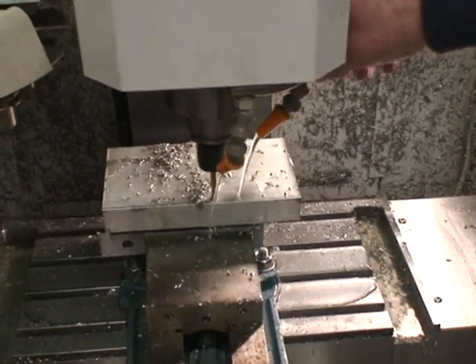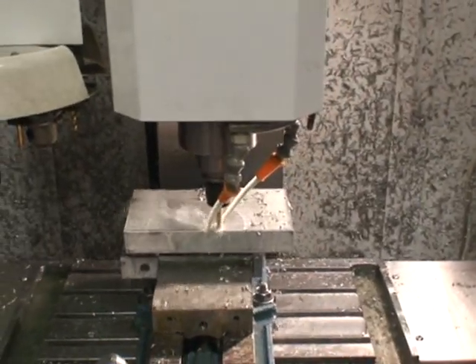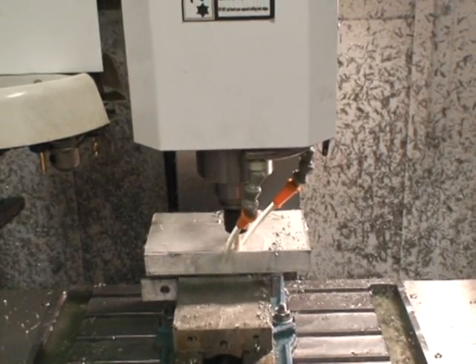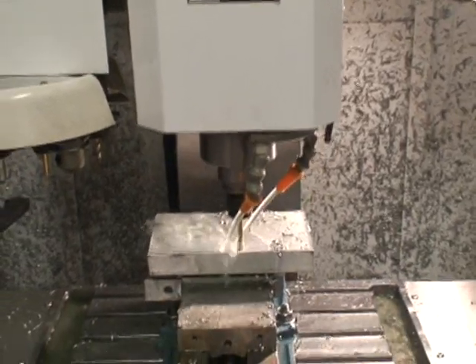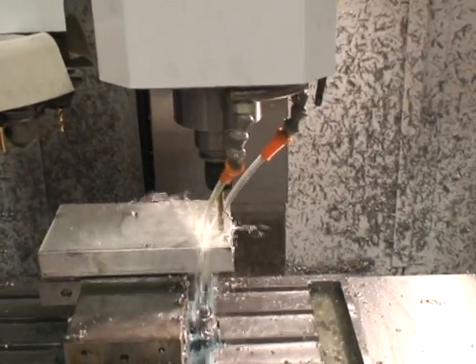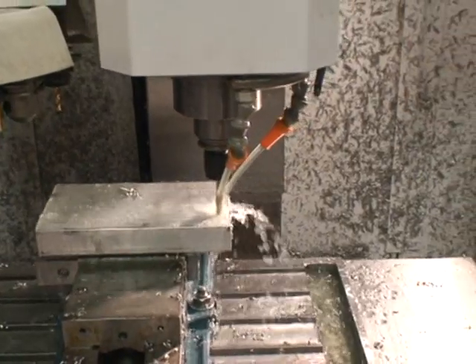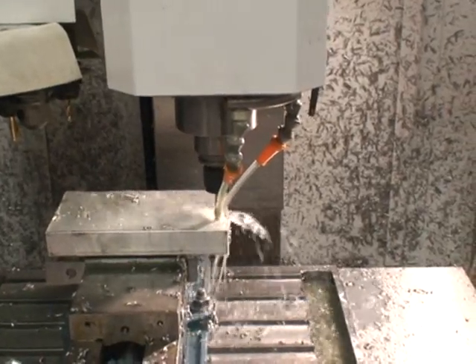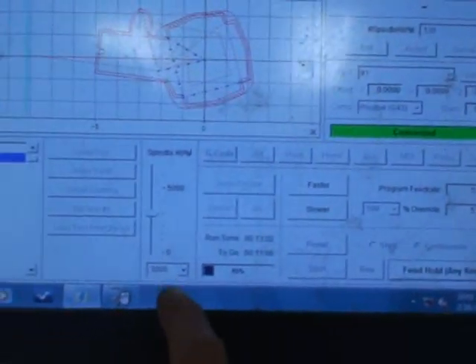We're using a G-83 peck cycle here — a G-83 peck cycle — and we're going about five and a half inches a minute. The Q in there, which is the depth of cut, is 100,000. It takes about 13 minutes, but we'll clip off some of this stuff. Right now it's running at 3,000 RPM and a feed rate of five and a half inches a minute.